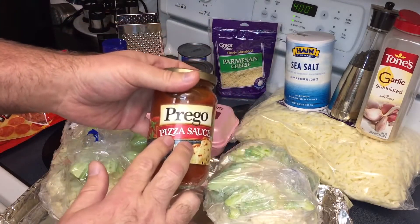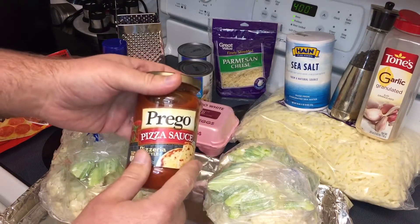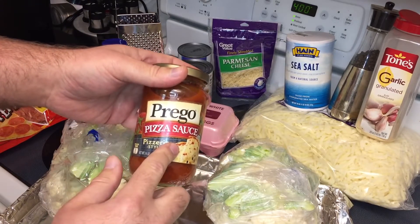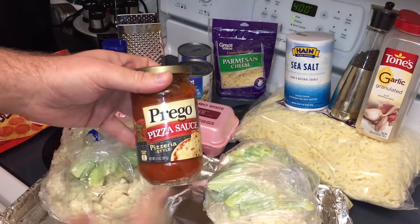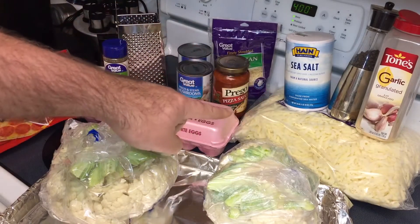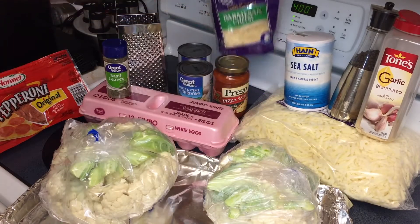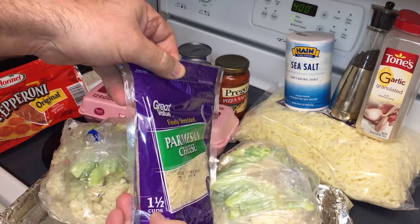For the pizza sauce, Prego is very good and healthy; Ragu also has one that's actually a little bit more healthy, but I prefer the taste of Prego. We're only going to use half a bottle per big sheet. We're going to use a couple cups of mozzarella and one small bag of finely shredded parmesan — this is a one and a half cup bag.